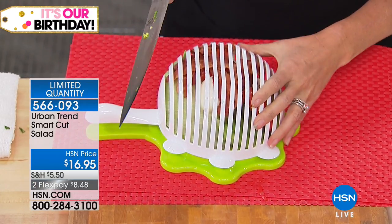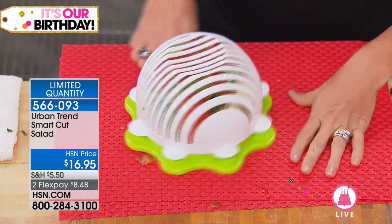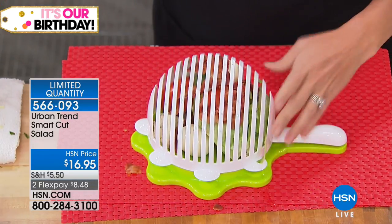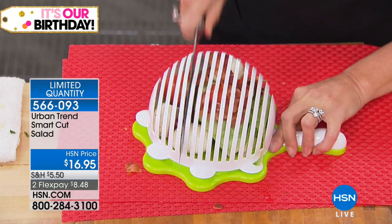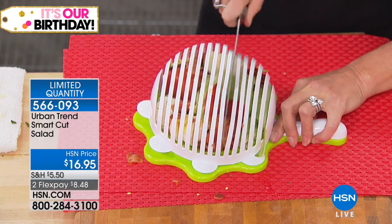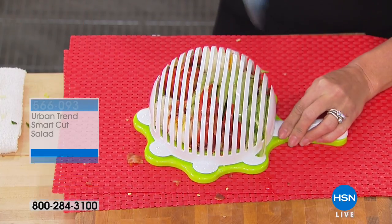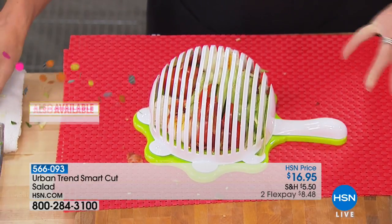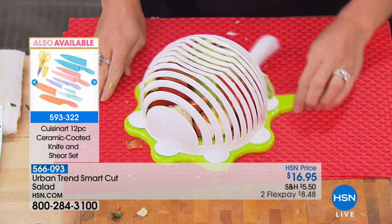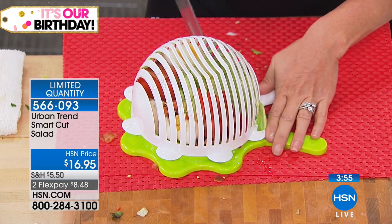And then you just take your knife and you follow the grid lines. It's not secured in any way — you just hold it down with your hand, or you can hold it with the handle. Because it's raised, your hand rests below it, so you're not going to slice your hand. This is even great for folks getting teenagers into cutting. You just go through these grid lines and you slice your salad, slicing every piece at the same time. So rather than chopping your tomato, then your bacon, then your lettuce separately, you follow these grid lines. You're getting a different slice each time so you can mince it fine.